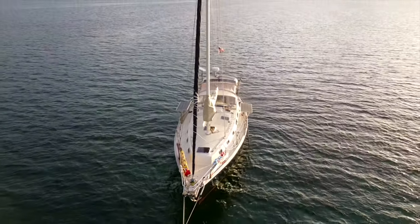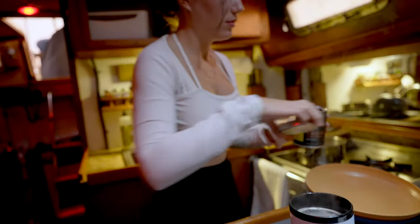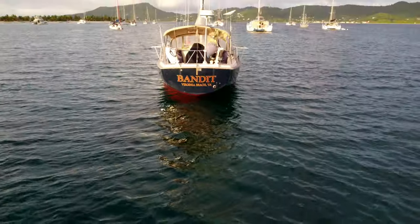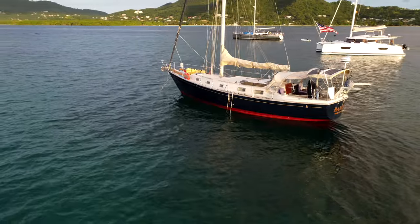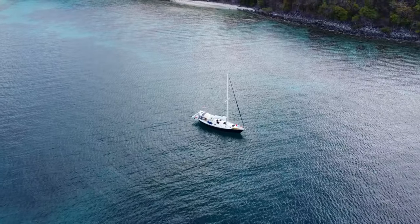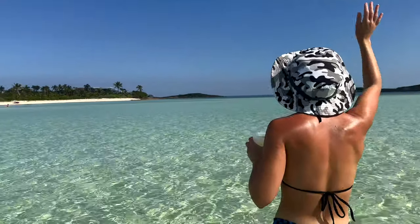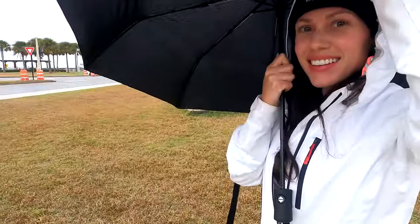This is our home, our only home as we live full-time on the water. Banda is a 1979 Pearson 424. She's 42 feet long with a 13-foot beam and five and a quarter draft. She's taken us safely through rough seas, clear waters, and over 2,500 nautical miles south in just nine months as brand new sailors. We simply couldn't have seen all these places without her.